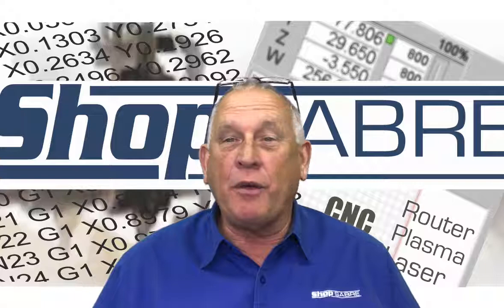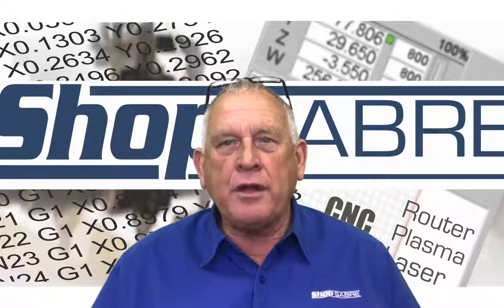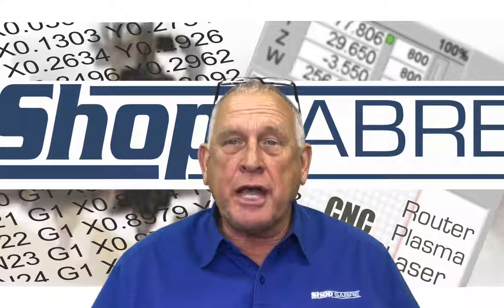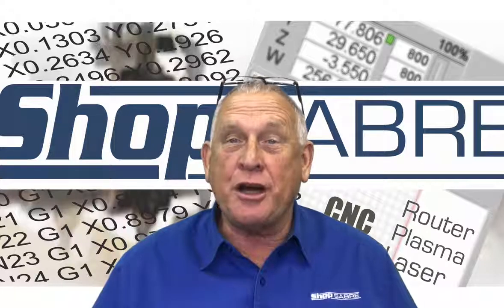I hope you enjoyed the video. We were able to go out on the machine and actually run that part and it came out really, really nice. I really wanted to show you in this video a nice workflow that didn't require a lot of expensive software to accomplish, and to show you how you can actually make something with that fourth axis on your ShopSaber CNC. If you have any questions, you can contact us at ShopSaber.com. Thank you for watching.